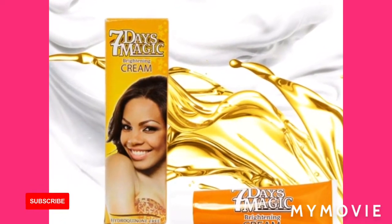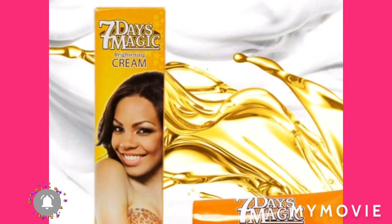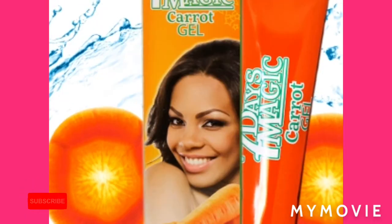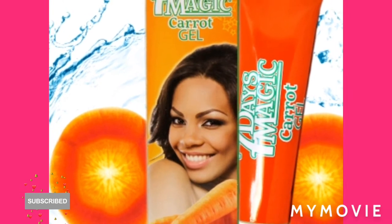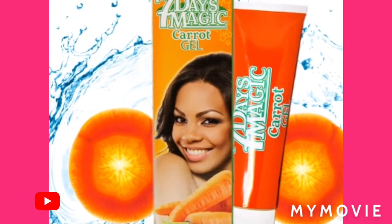So guys, for the 7 Days Magic Brightening Cream — this is a fabulous product for skin whitening. First, when you get this product, you are going to make sure you use it with your own conscience.